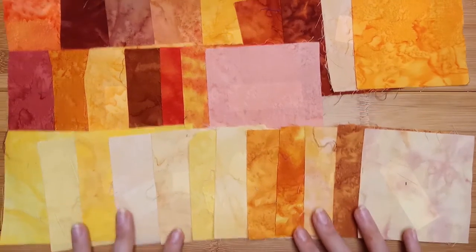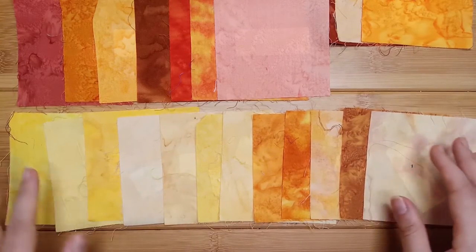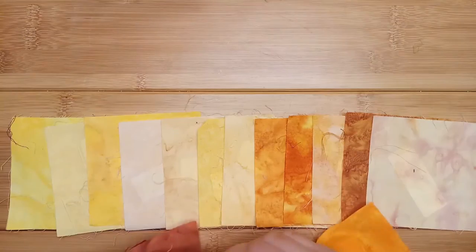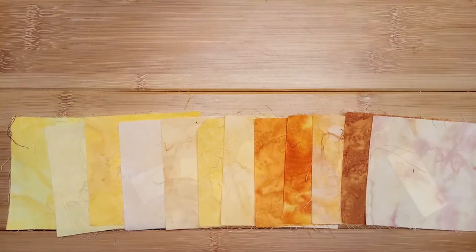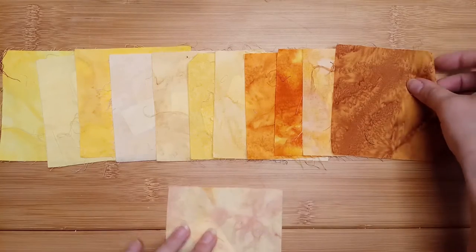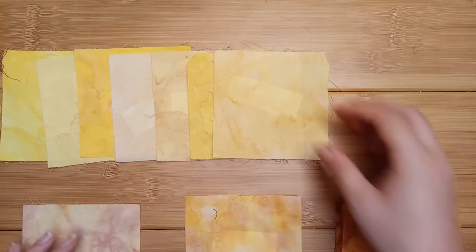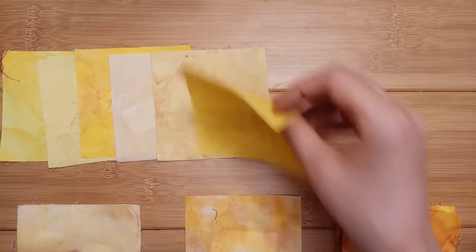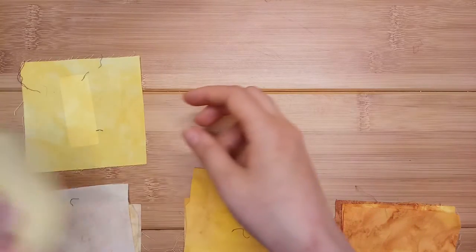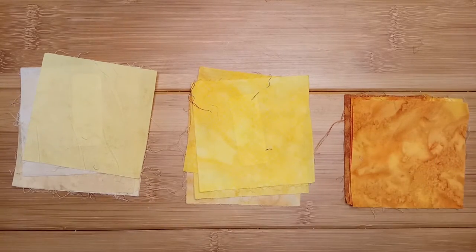Shall we start? Since they're just sitting closest to us, maybe we'll start with the yellows — just set these ones off to the side. They don't quite want to pile up nicely. It'll be a little harder to tell what's a mid-tone and a dark tone with a yellow. It's definitely lighter — it's mid.